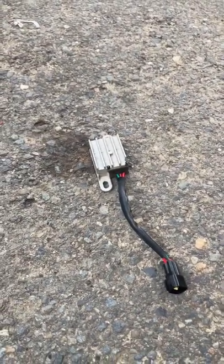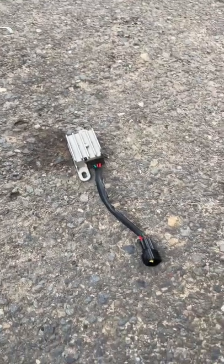There's the old one — this is the DC converter. It takes 60 volts down to 12 volts to run the accessories on the Talaria Sting, and I believe that was the problem with my bike.